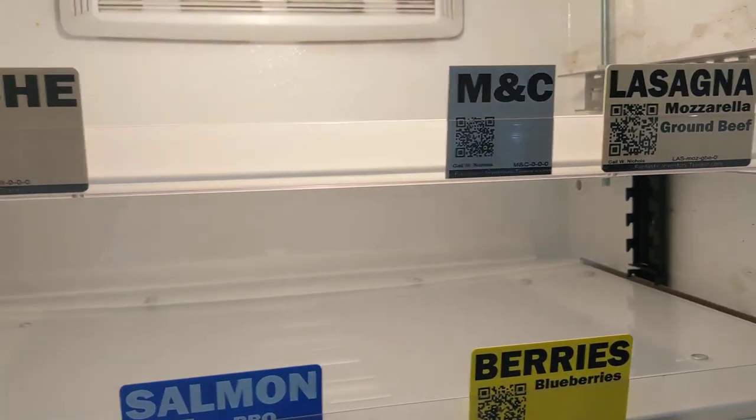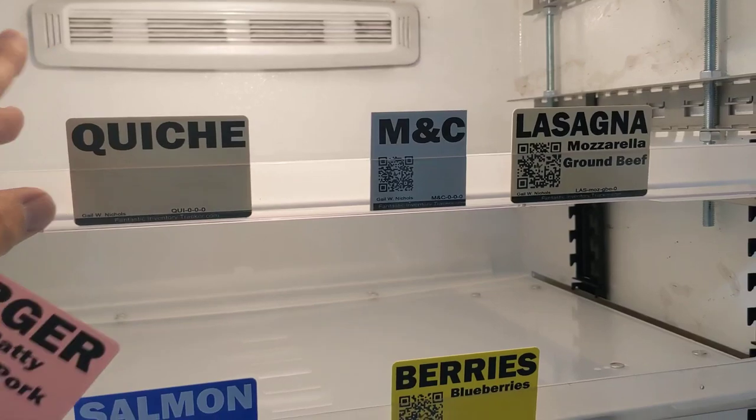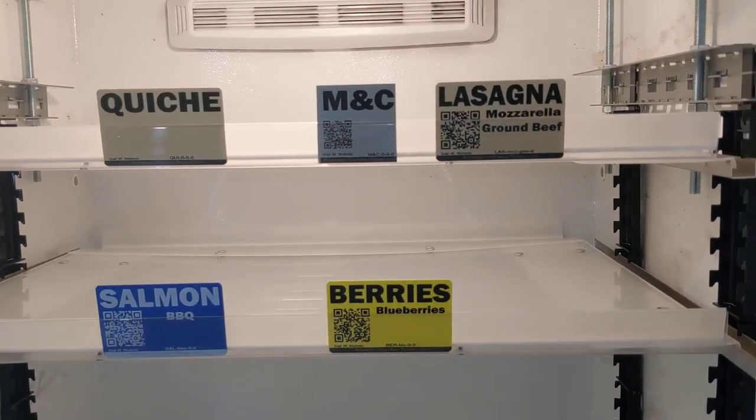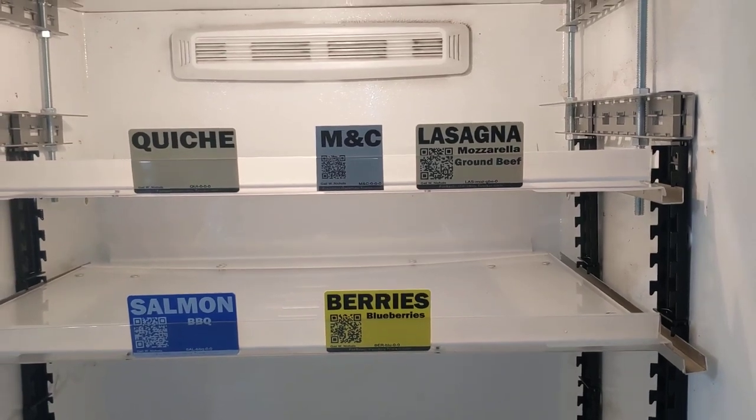You can remove the label and slide the other one over, so when you take something out and finish that particular item, you can keep good organization inside of your fridge.